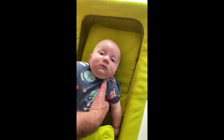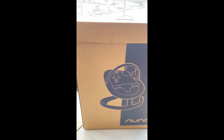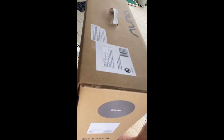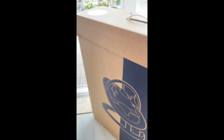So we have gone to Baby Bunting and we have chosen this one here — a Nuna Leaf Grow baby bouncer. We are going to unpack it and see how much, if any, assembly is required.